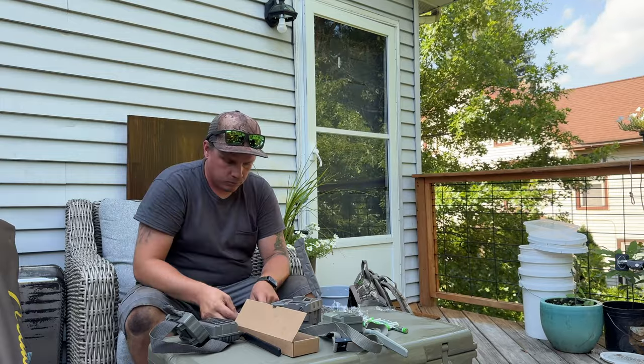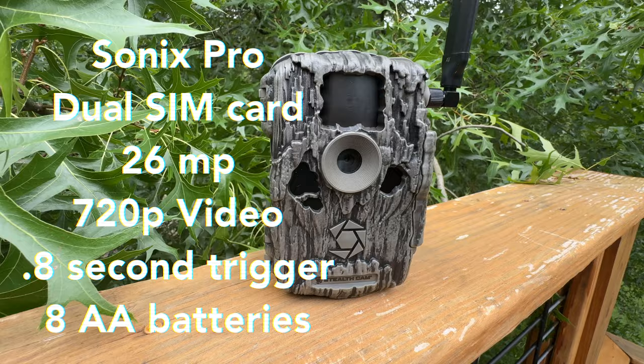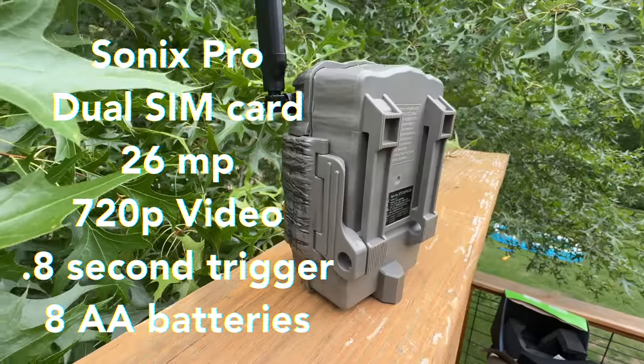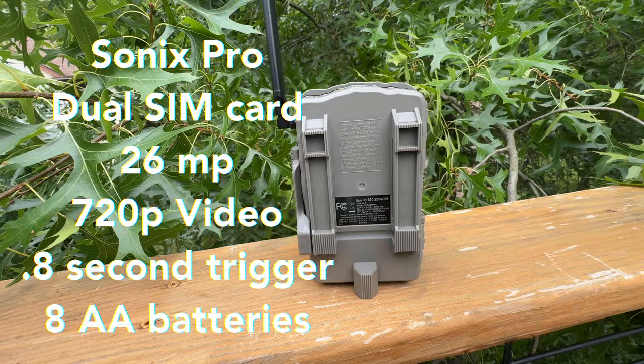Let's get ready to meet our competitors. Up first, the Sonix Pro: dual SIM card, 26 megapixel, 720p video, 0.8 second trigger, and it takes 8 AA batteries. And as always, with all the cameras I use, they all accept a Python lock.